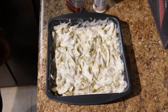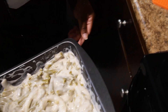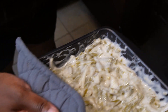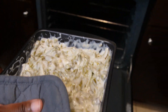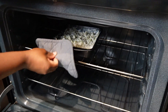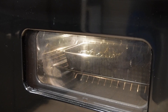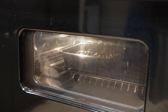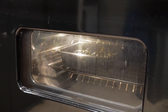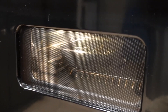Now we're going to place our green bean casserole in the oven for 35 minutes. It's going to cook for a total of 40 minutes, but first we put it in for 35 because we still have to add the remaining ingredients on top. Don't forget to subscribe to the channel, smash that like button, and comment below to let us know what you think — we hope you're enjoying this Thanksgiving mini-series.